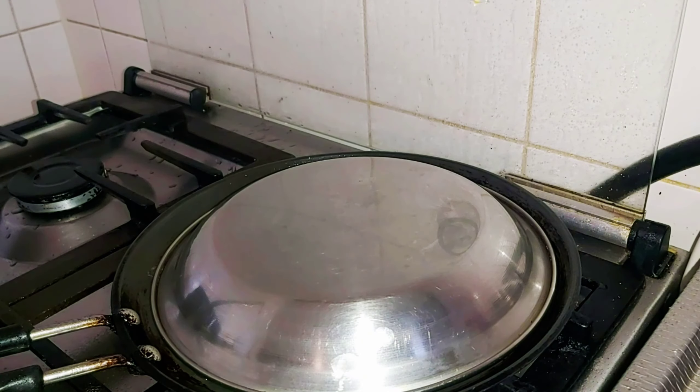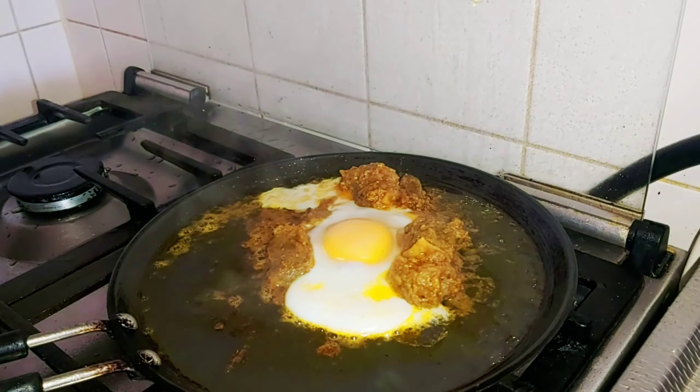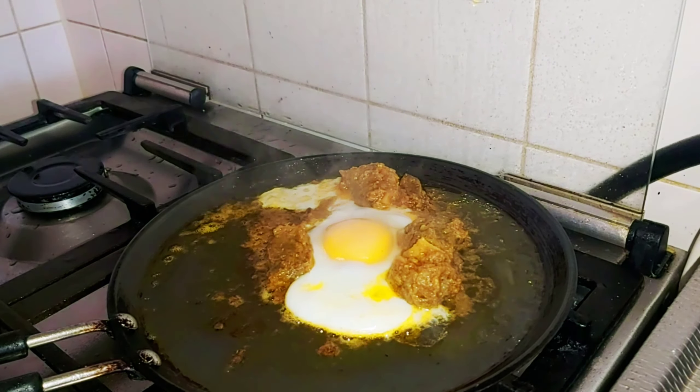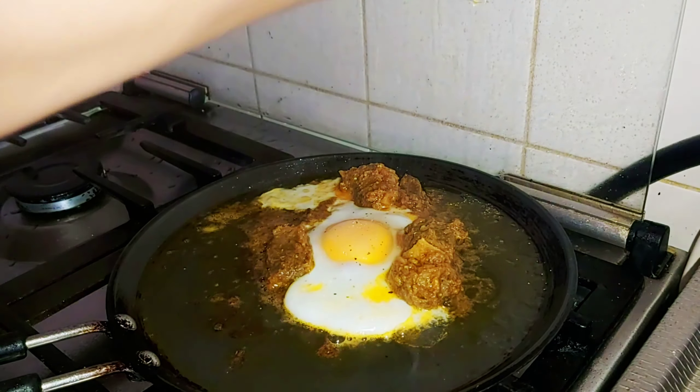I am going to take a look at it. I am going to put it on the other side. Now we will add some yellow and lime.